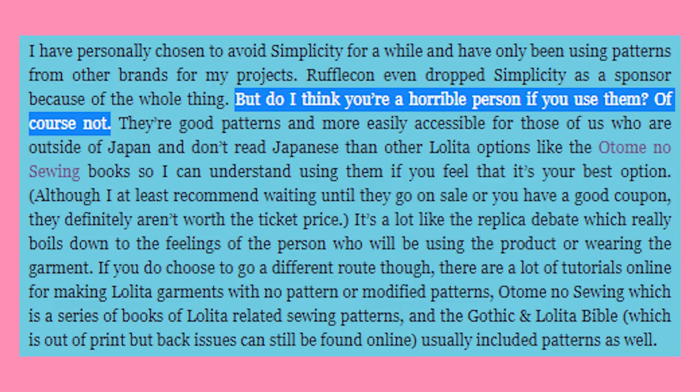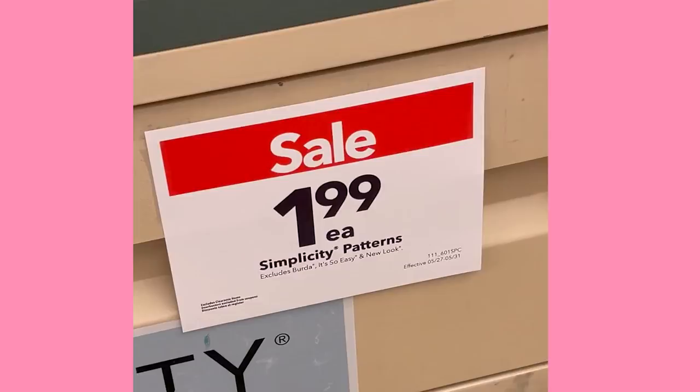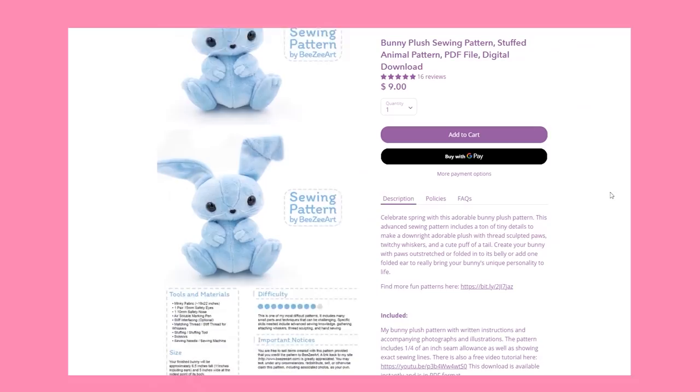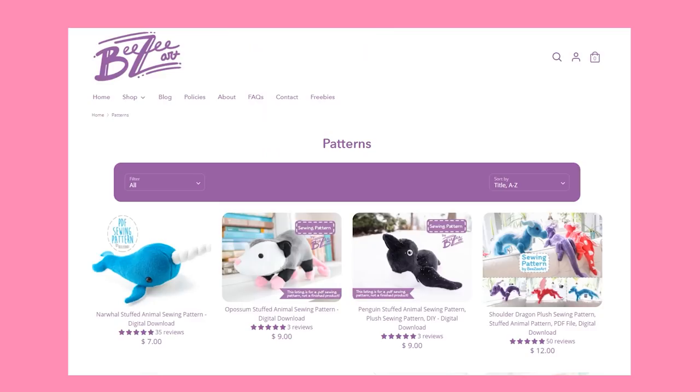It doesn't make you a horrible person to still use Simplicity patterns — they are some of the most readily available and easiest to understand. Pattern language can be very inaccessible for beginners sometimes. But please don't spend $15 on a big brand commercial pattern; they will go on sale for 99 cents or $1.99 several times a year. If you already have a solid knowledge of using patterns and a little bit more money to spend, there are all kinds of independent pattern makers on Etsy and other places. Looking at indie designers will give you more animal options — so if you want a dragon, or a video game character, or something else, you might be able to find it in the indie sphere.